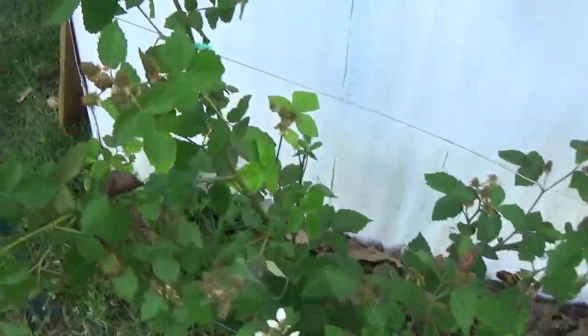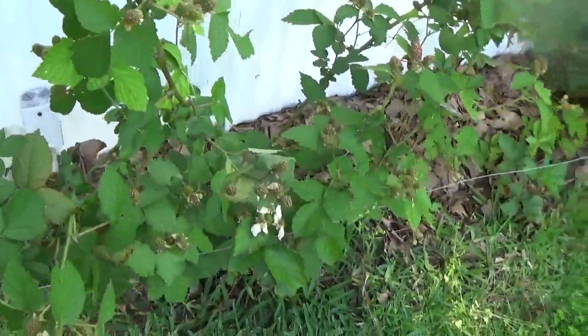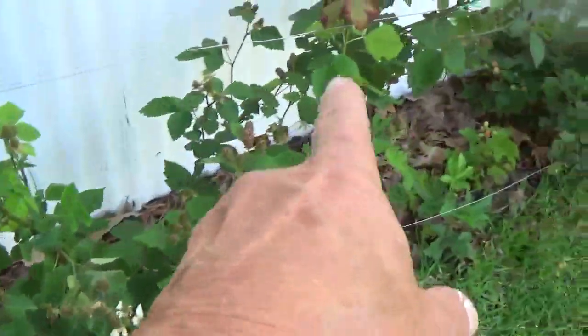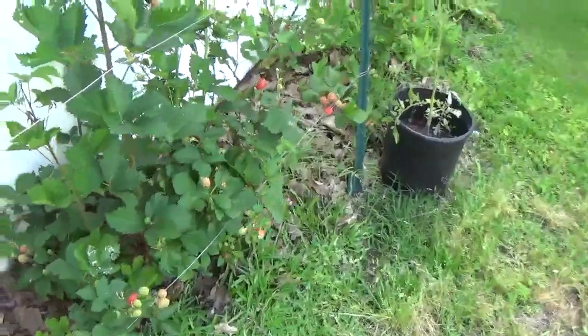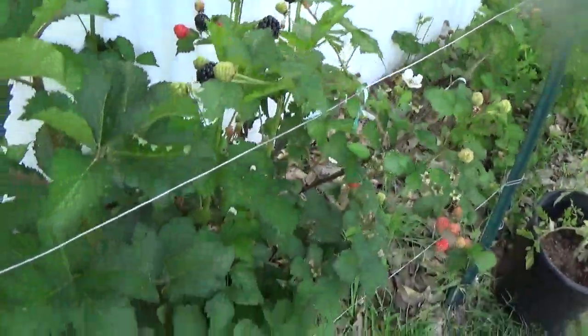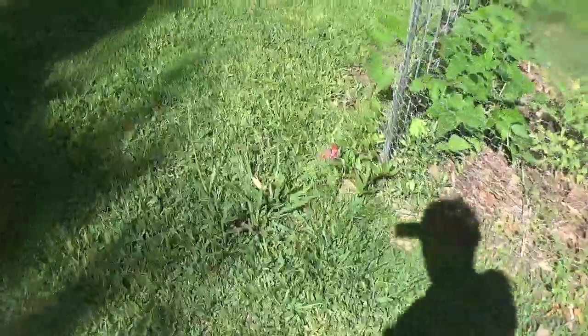These plants are about four years old. This is all one plant — all that right there, that's all one plant. Don't be looking at my yard, I need to mow. I'm gonna get me a bowl and come out here and pick those. Speaking of picking, let me show you something else I was just out here a while ago watching.